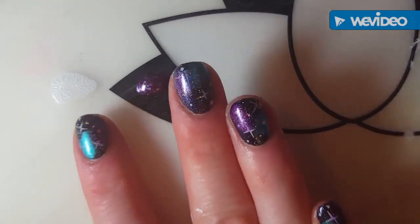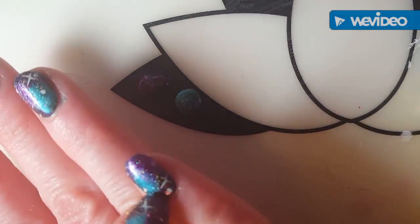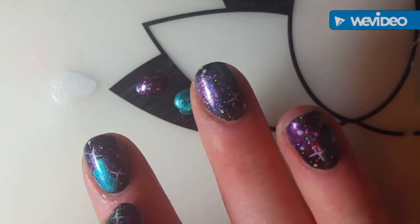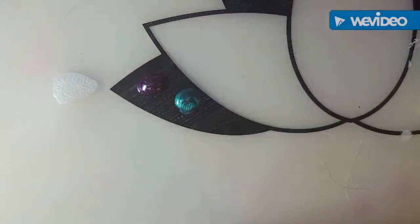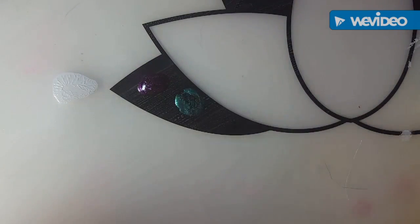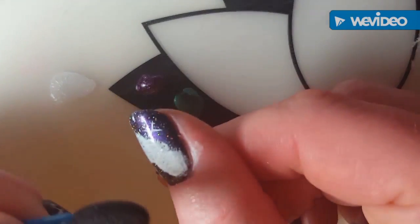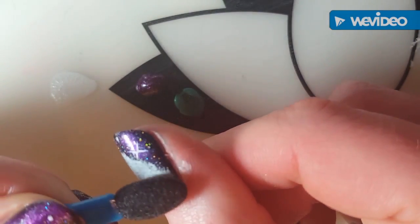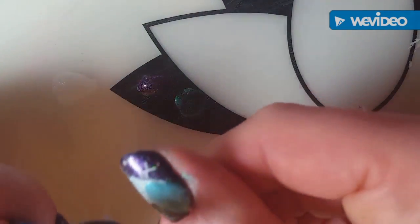I'm going to try to get it where you guys can see it. There it is — a little star, so cute. I'm going to do another one. Each image on each stamping plate is different, and I've found that in between stamping this star, it's best to clean the plate off. So I'm going to scrape and pick up with my Clear Jelly Stamper, find the spot I want, and press down.